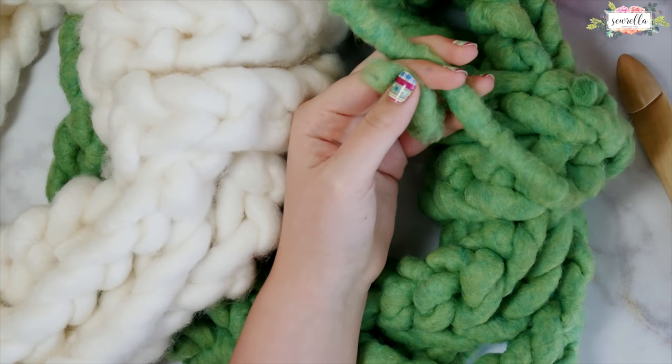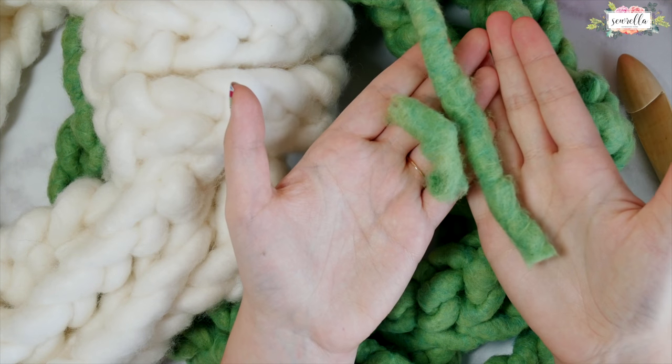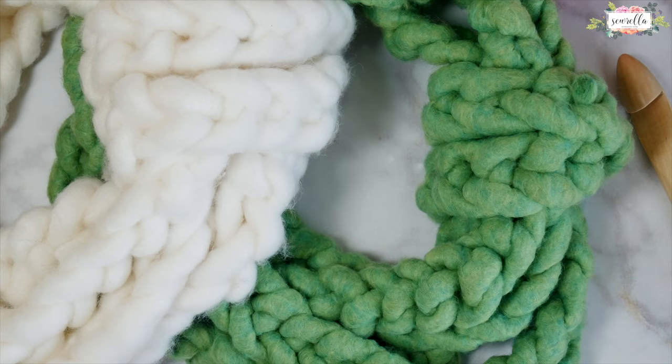Thank you so much for watching my 15 minute WOW cowl crochet tutorial. Make sure you subscribe to my channel for more crochet videos.